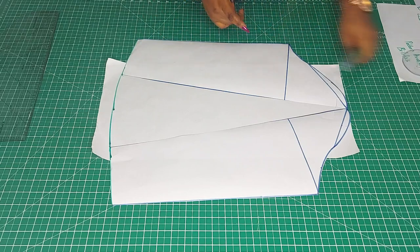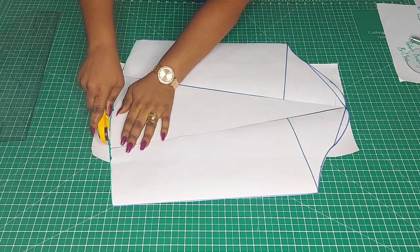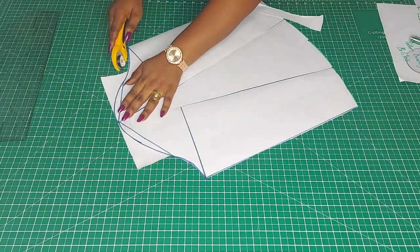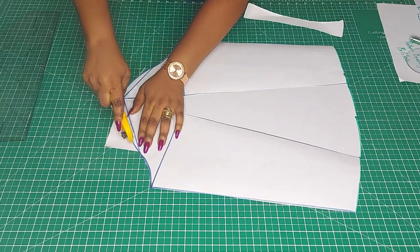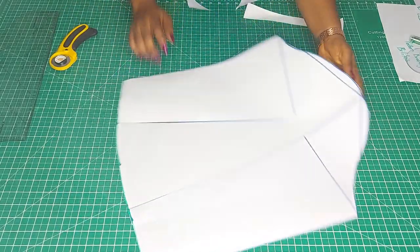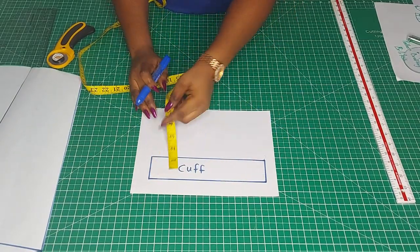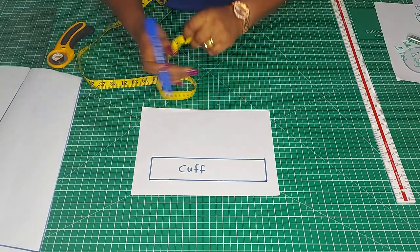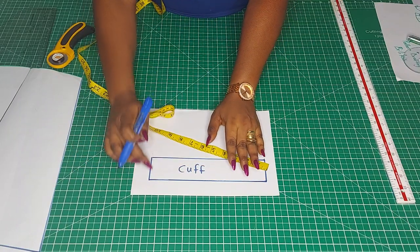This is what the sleeve looks like after spreading. For the cuff, I want it to be 2 inches in height. For the length, just take the measurement of your wrist, or the measurement from the basic sleeve pattern — which is 9.5 inches for the measurement I'm working with. So the cuff is 9.5 by 2 inches.